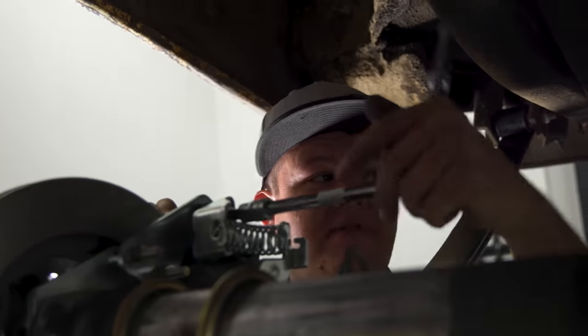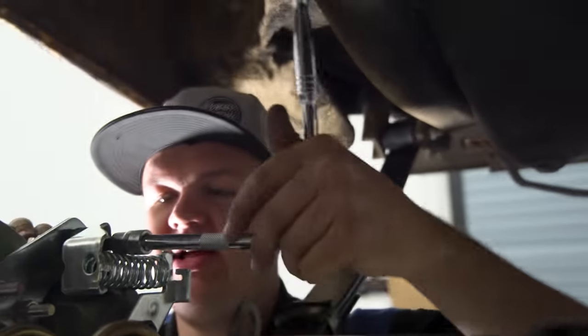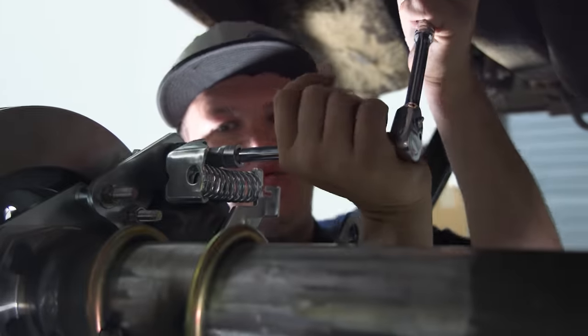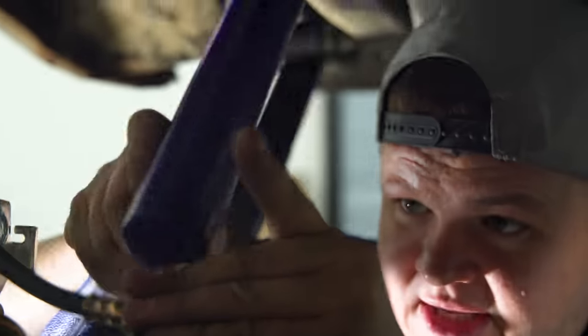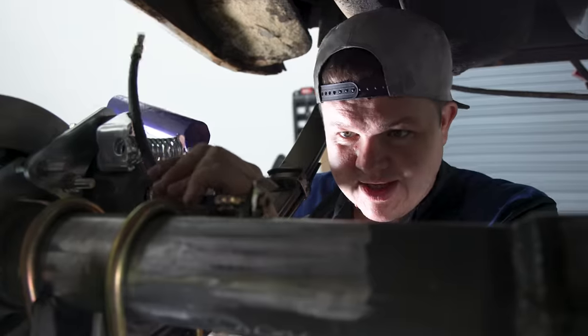I've got the driver's side brakes all finished up, the brake line ran, and I'm just getting this passenger caliper put on along with the rotor. All I've got to do is put my hose on and then get the brake lines out. With the Summit Racing disc brake kit for this Ford 9-inch, I was able to figure it out — and I even read the instructions.